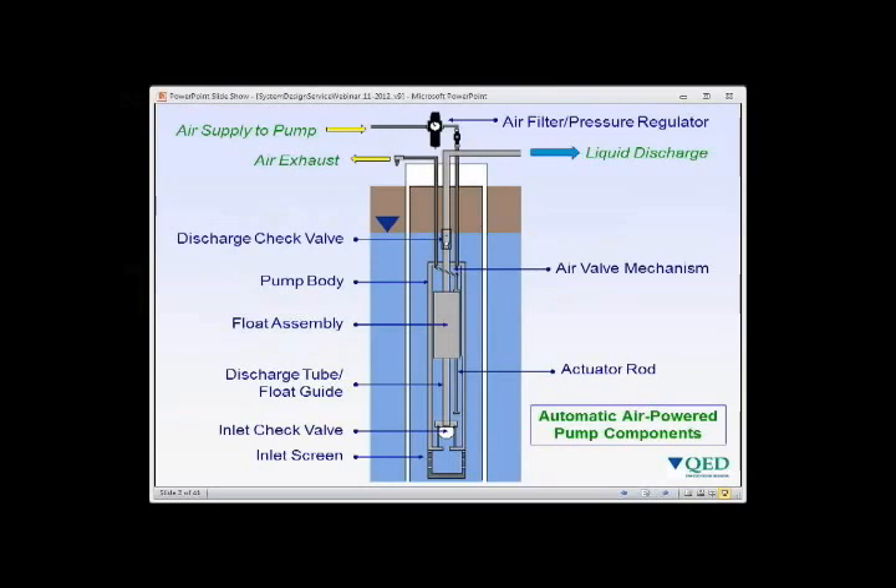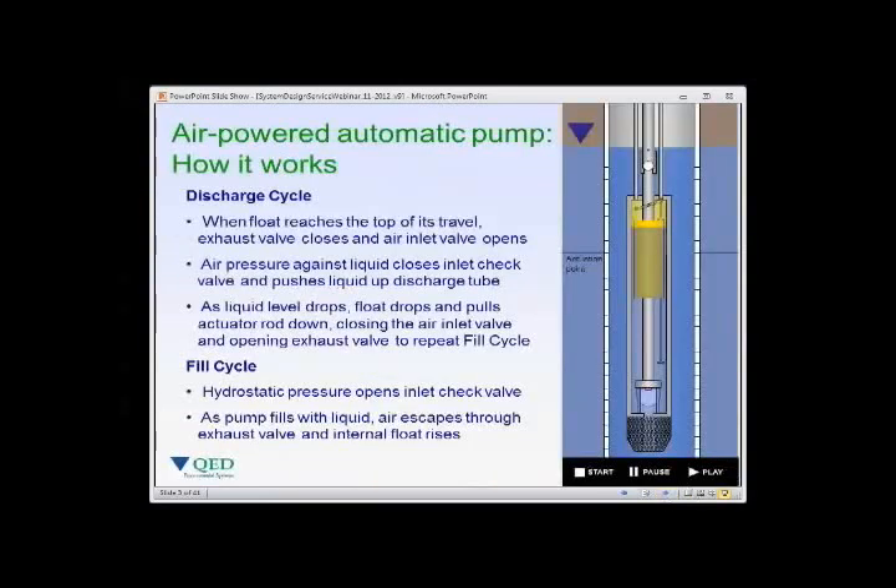Air powered pumps are simple by design — essentially air pressure applied to the pump drives liquid to the surface in a cyclic fashion. The pump fills and then discharges. We have an air supply line going down to the pump body and an air exhaust that comes out, so no air is exhausted in the well unless we choose to. The pump body is essentially a canister with an inlet check valve at the bottom and a discharge check valve at the top.